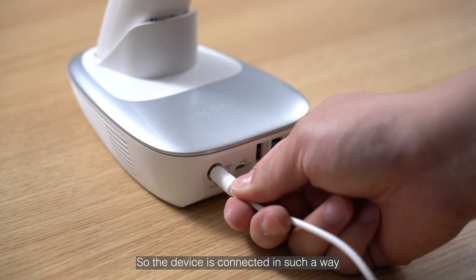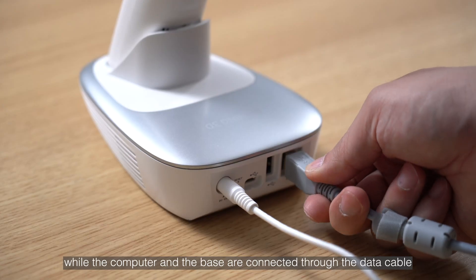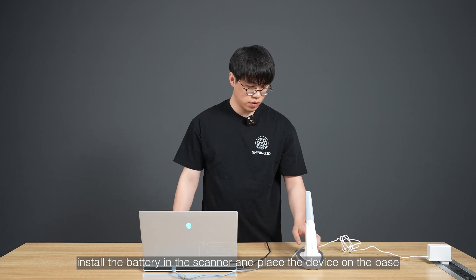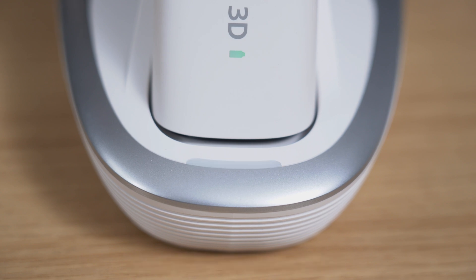The device is connected in such a way that the base is connected to the power cable, while the computer and the base are connected through the data cable. Install the battery in the scanner and place the device on the base, wait for the light on the device to turn to green — then the connection is successful.